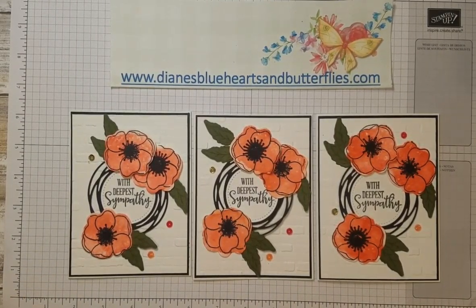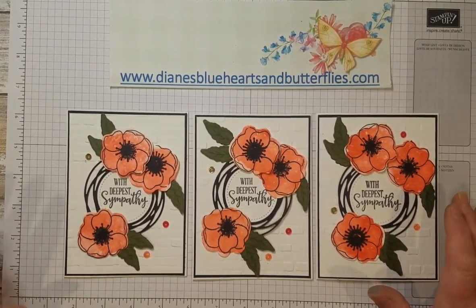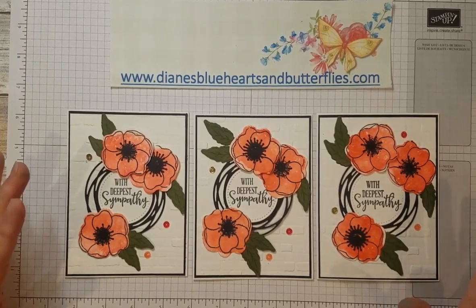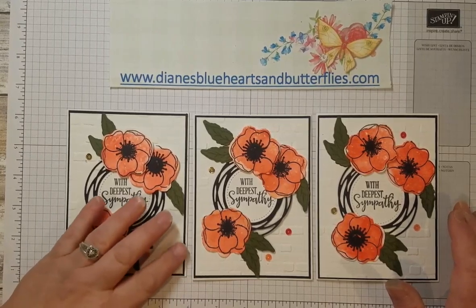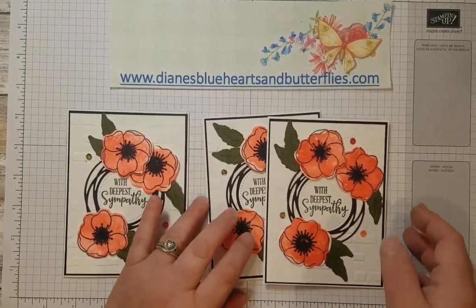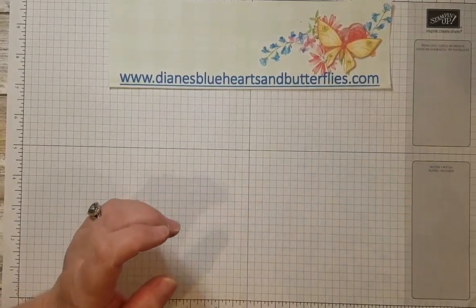Hello, it is Diane with Diane's Blue Hearts and Butterflies. I wanted to show a way of getting a watercolor look using stamping — using the actual solid background stamps to create a watercolor background for an image. I saw this on Pinterest; it was a very nice card. I tried finding out who had originally done this design but couldn't find it, so I just shout out to whoever it was. I needed a bunch of sympathy cards and I fell in love with this idea, and I also needed a card for a class to show some watercoloring ideas.